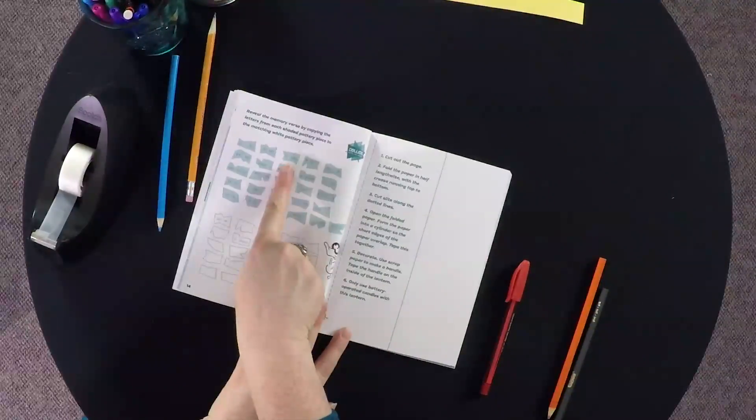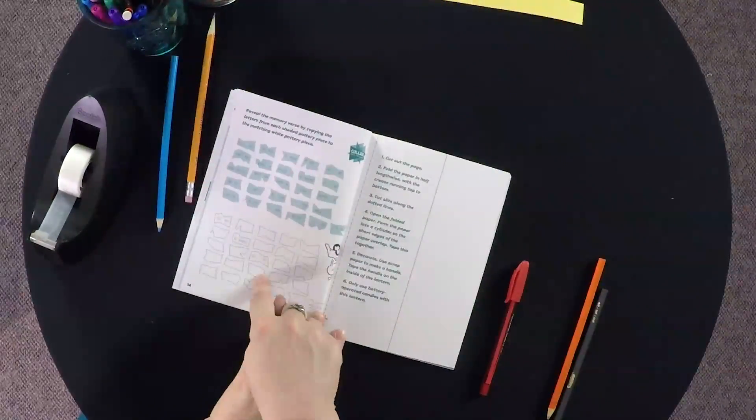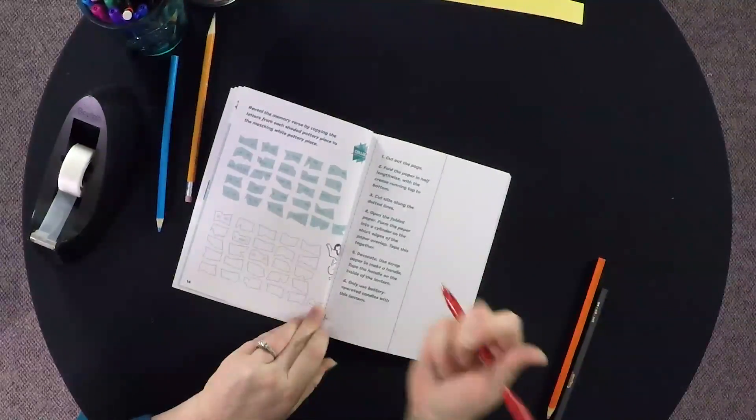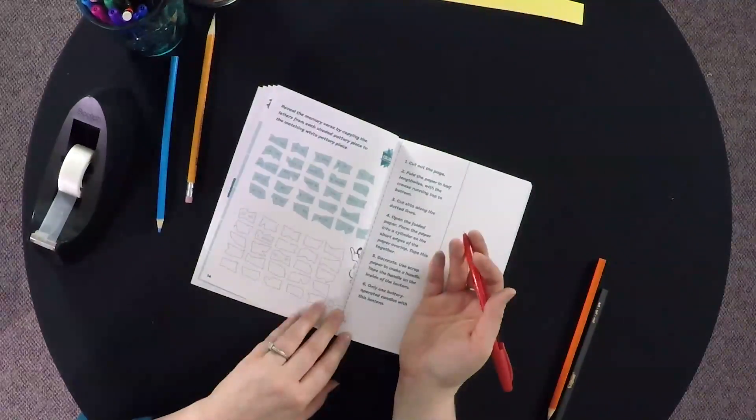They will turn to page 14 to begin, and they will copy the letters from the shaded pottery pieces into the matching blank pottery pieces. This activity is a little involved and takes a bit of time, so you might want to do this as a class to save time.